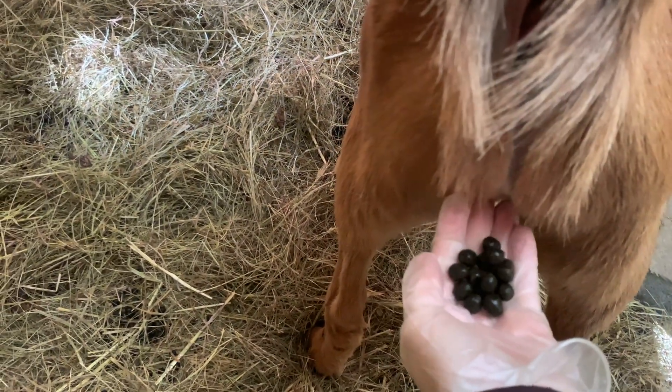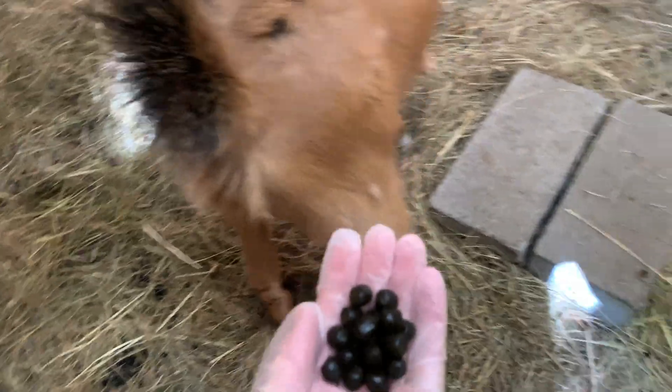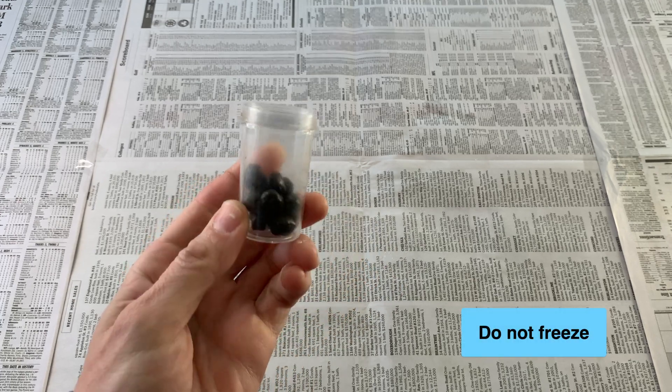Ideally, you'll collect straight from the source before the pellets hit the ground, to minimize dirt and other debris from contaminating your sample. If you can't get to testing right away, you can store your samples in the fridge for a few days if needed.